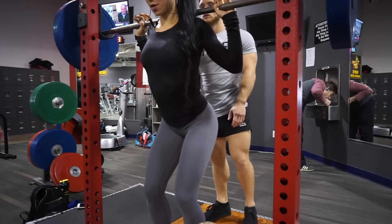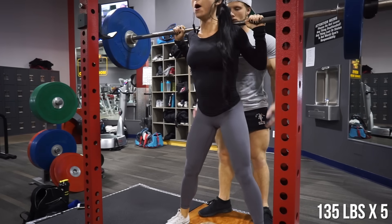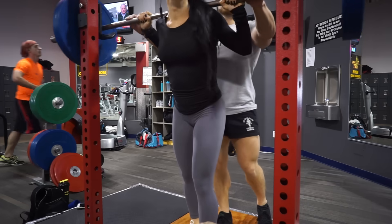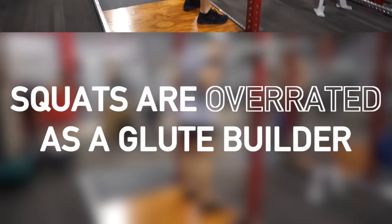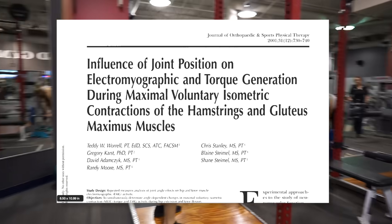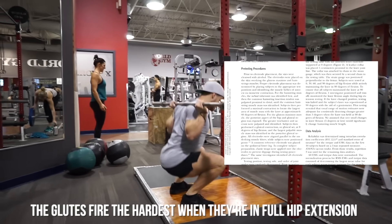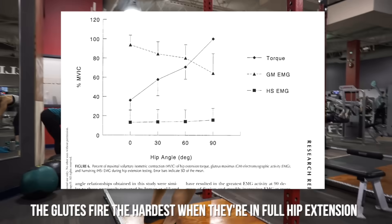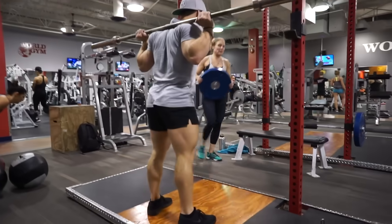It may be my powerlifter bias coming through, but I think that squats are a staple to be included in any program if you can safely perform them. With that said, there are a few reasons why I believe squats are actually overrated as a glute builder. The first is biomechanical: Worrell et al in 2001 showed that the glutes fire the hardest when they're in or near full hip extension, and squats load the glutes largely when they're not near full hip extension. Keep this in mind for later.